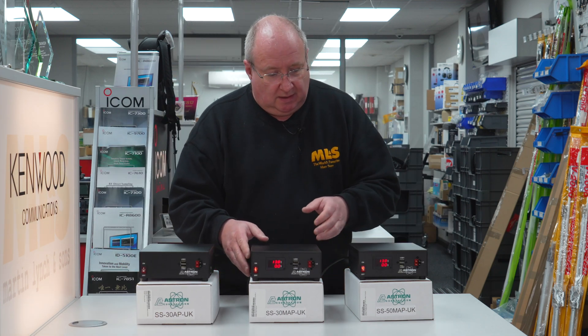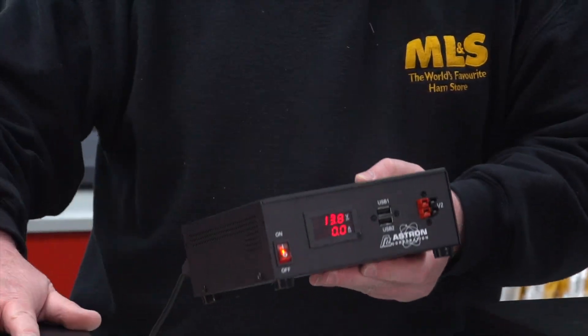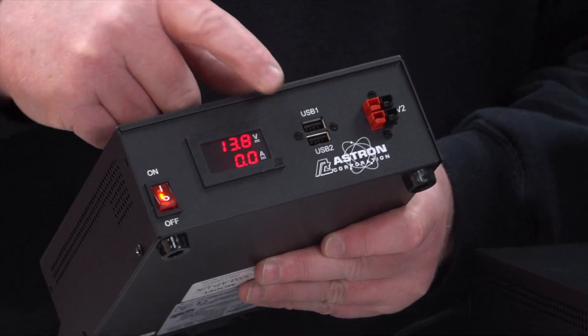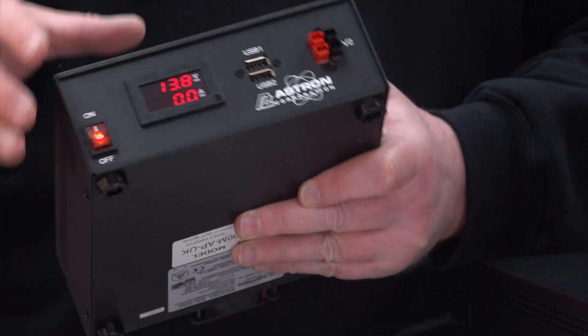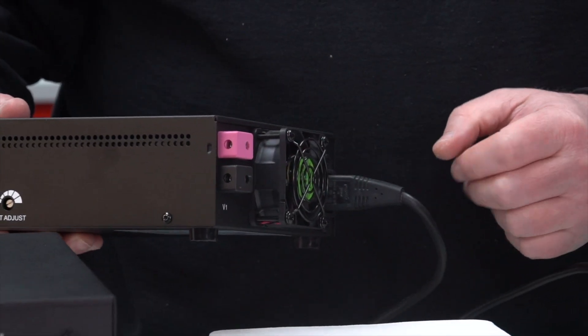Now this one here is another 30 amp, the same version, but this time you've got a meter on the front. Again you've got two USB ports, two Anderson power poles, and of course around the rear you've got the two main contacts.